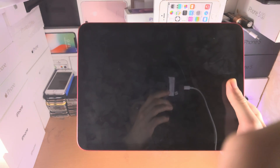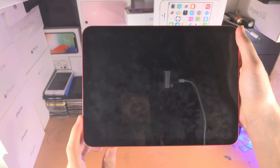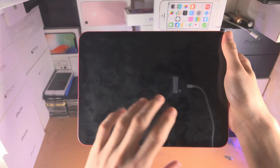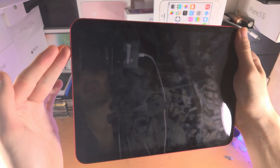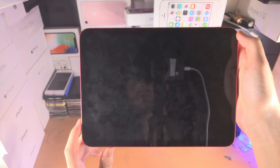Welcome everyone. You own the iPad 10th generation and you have the black screen of death. When you tap on the screen nothing works, the black screen stays. You hold the power button and nothing's working. The solution is we're going to initiate a force restart.